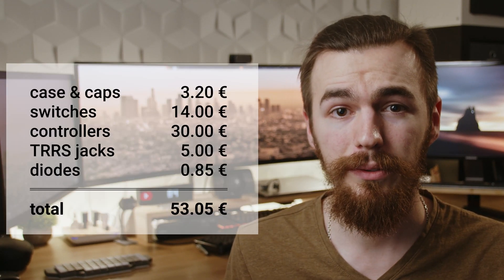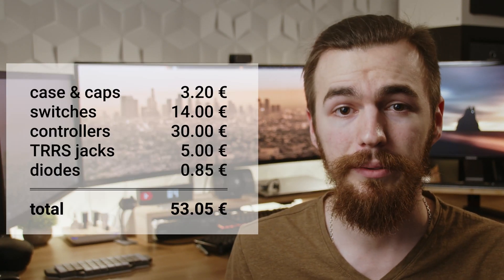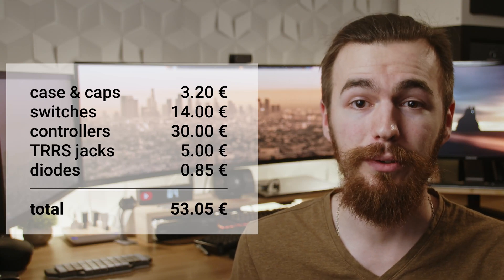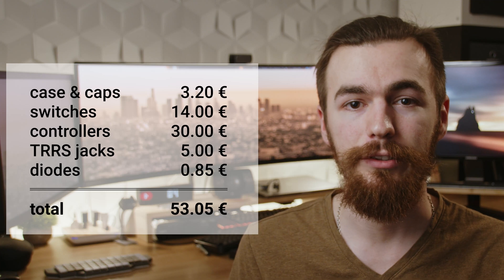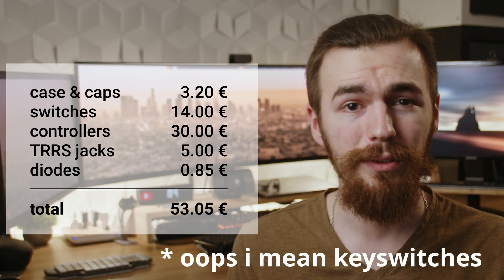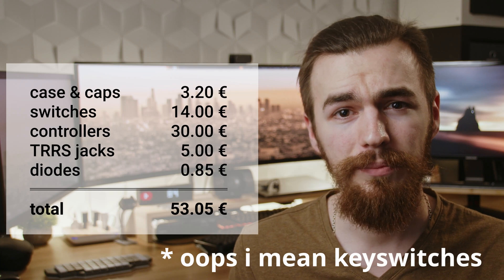For the cost breakdown, this thing cost 53 euros in total, plus 13 hours to 3D print. Most of the cost were the two Pro Micro microcontrollers, which I just couldn't get any cheaper. But I got my keycaps pretty cheap from Massdrop, with only 14 euros for all used keys. I think it's a very good solution to get yourself a not super overpriced keyboard. 3D printing is super cheap, so there's room to spare for some nicer keycaps and switches, which are the things that matter in the end.